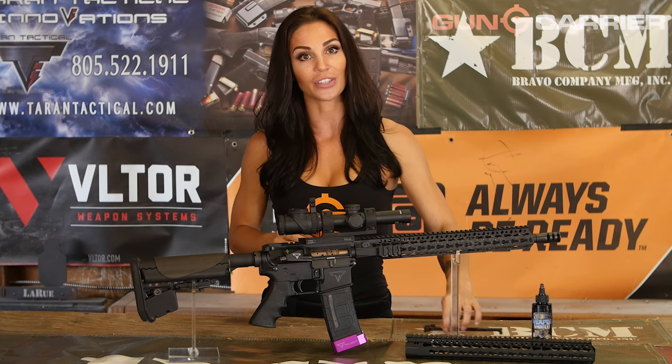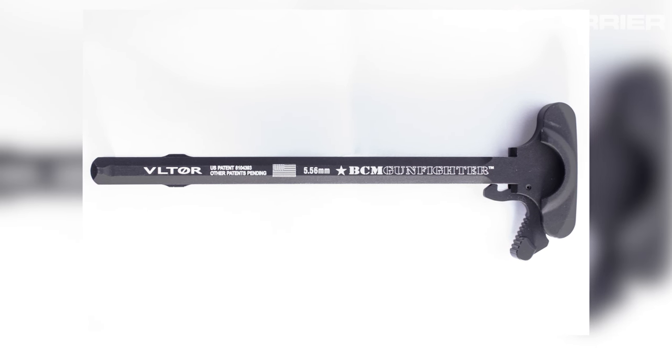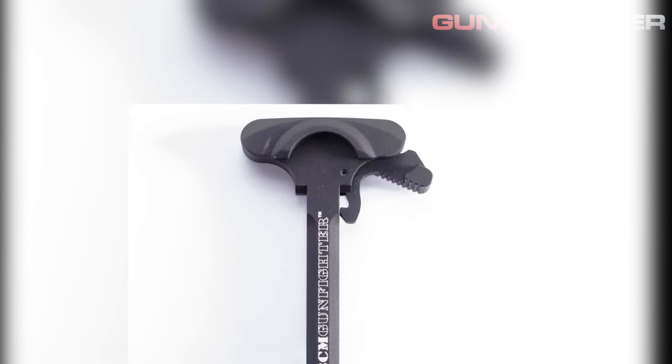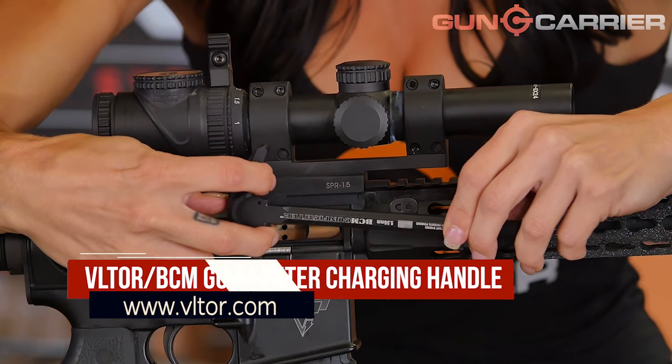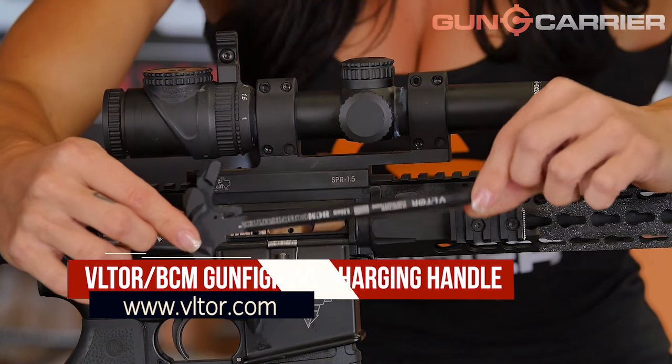Moving on to a smaller but just as important piece — my BCM Gunfighter Charging Handle. Developed by Voltar for Bravo Company, the Gunfighter handle is machined from a 7075-T6 forging for maximum strength. The handle features a patented latch system, which provides extreme strength and speedy ergonomics. I highly recommend the Gunfighter Handle for all competitive and tactical shooting.